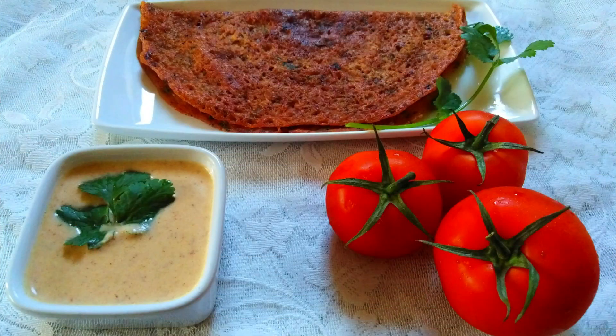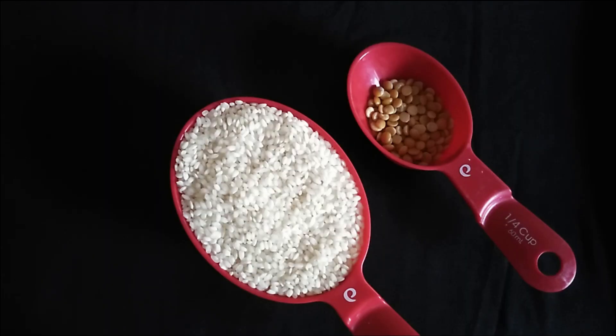Welcome to Nullam Kitchen. We are going to make Thakali Dosa. This is a recipe for breakfast and also for lunchbox.